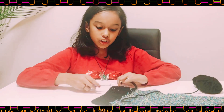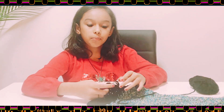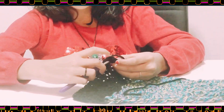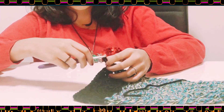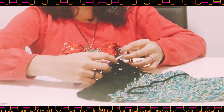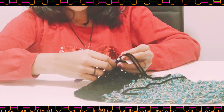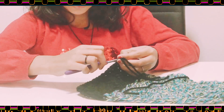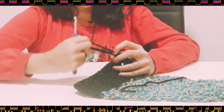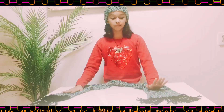Insert your crochet hook into the edge of the scarf and grab the yarn with the hook, pulling the loop inside like that. Now put your needle through that hook, then grab both strands of yarn and pull through both to make a chain. Pull those out — you've just made one fringe. Keep going all the way across.